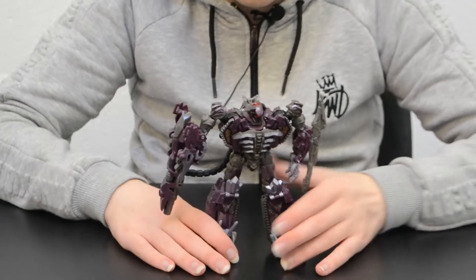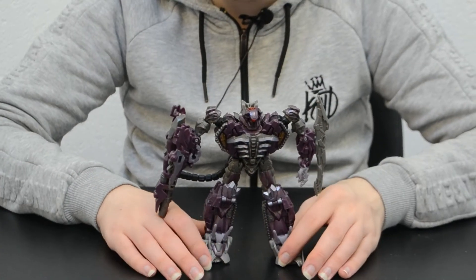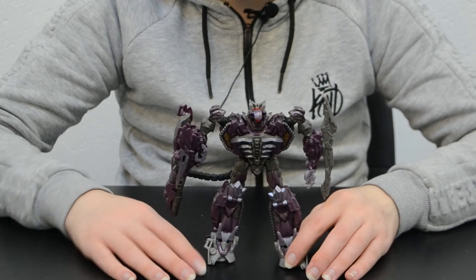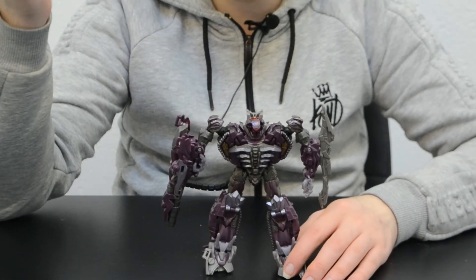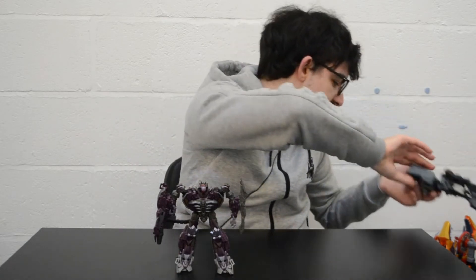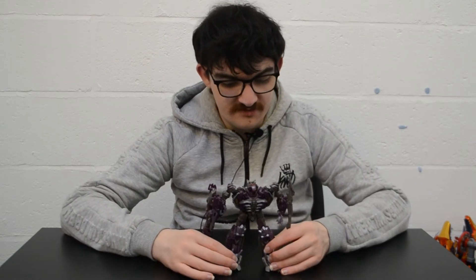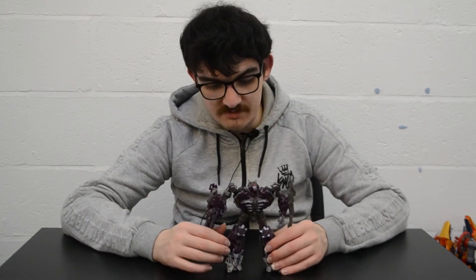This is the original 2011 version, so the colors are not the most screen accurate, and I don't have the Studio Series version for comparison right now. But I do have Animated Shockwave to put up to one side. Articulation on this guy is decent for a Dark of the Moon Voyager figure, but it still could be better because of the way the tube hampers the arm cannon.